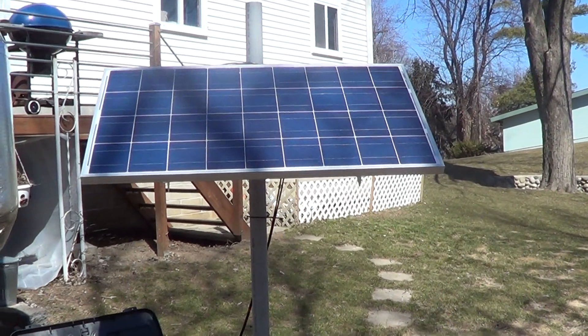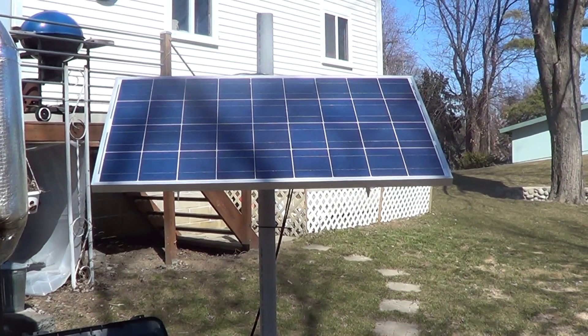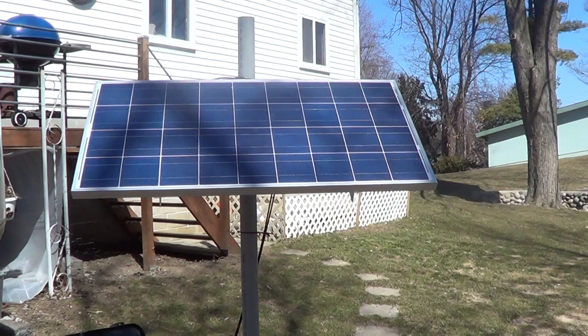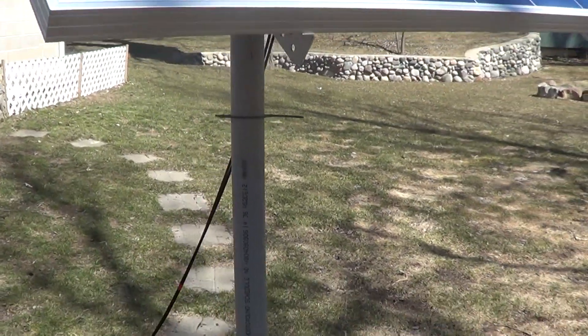You want to have this as unobstructed as possible. Peak hours in my neck of the woods — I like to have that panel right in the sun from about 11 to 4:30. That'll give you some good power.